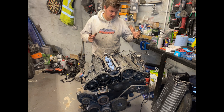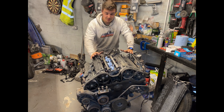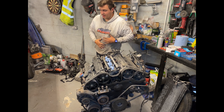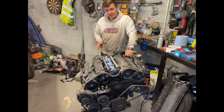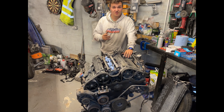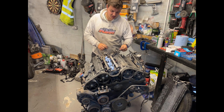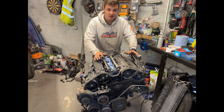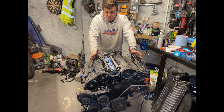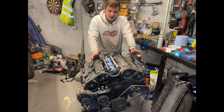One more thing I'd recommend — especially for something as intricate as this — is before you strip anything down, take a lot of pictures and videos. Anything you can look back on will help you when you put it all back together. I've put things together thinking they go a certain way and when I looked back at pictures I realised they were wrong. If you can find the manuals, that's even better — I found the manuals for this engine online, so I don't get stuck with tolerances or where things go, vacuum lines, fuel lines, coolant lines. Highly recommend it.